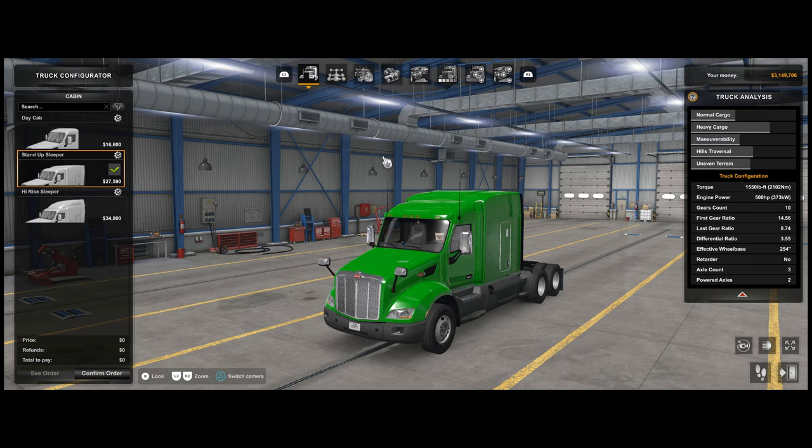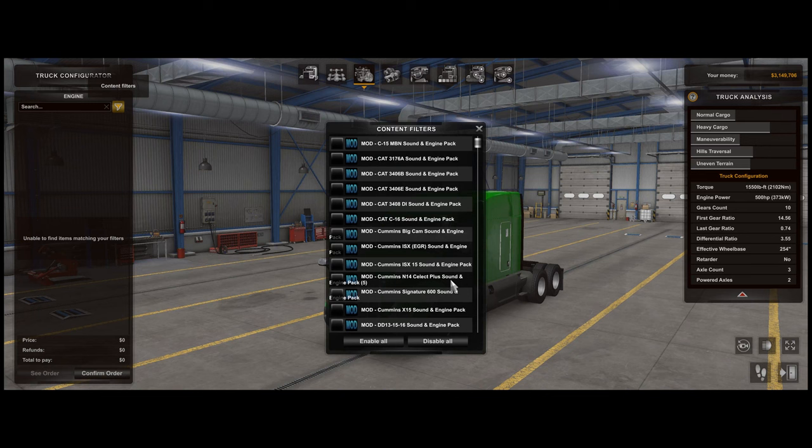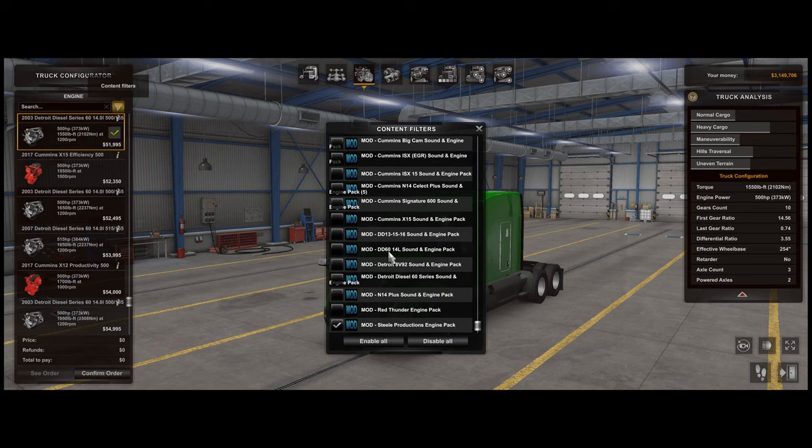Today's video is to showcase some of the new engines and some of the tweaks I've very recently made to the Steel Productions engine pack — yes, complete plug. I have a lot of engines and a lot of Z-mods in here. I'm a big fan of Z-mod sounds. Let's just focus on the Steel Productions engine pack.